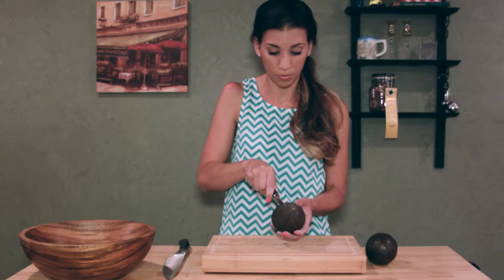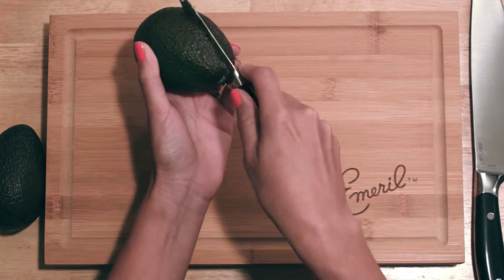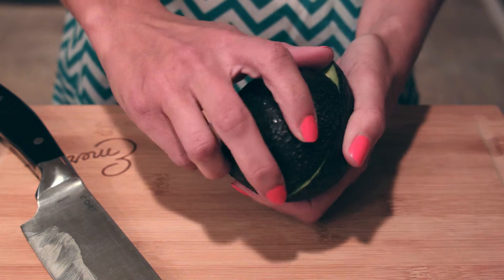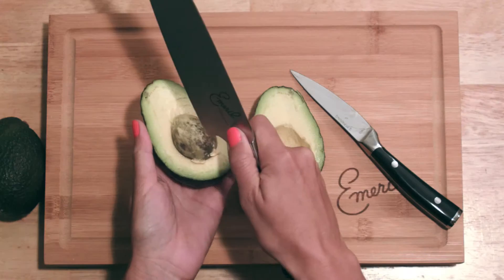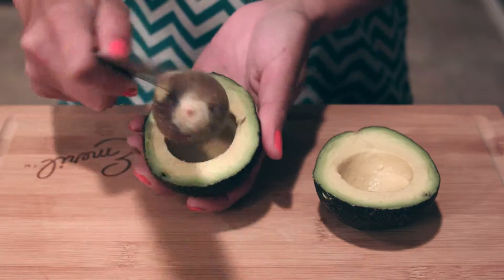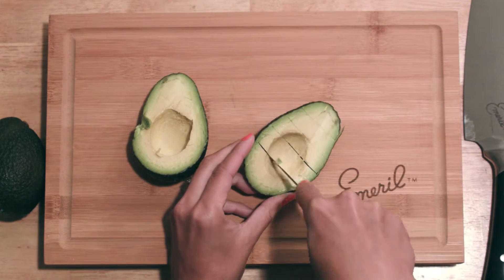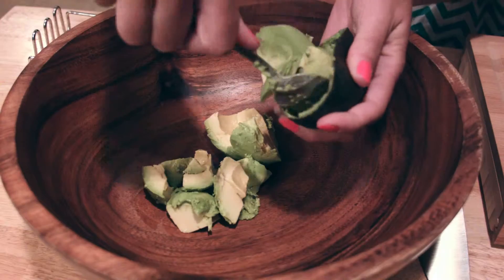Take a paring knife and gently glide it down the center of the avocado. To remove the pit, take the heel of your chef's knife, give it a tap and a twist. Then take your paring knife and score the avocado. Grab a spoon and scoop it out into your bowl.